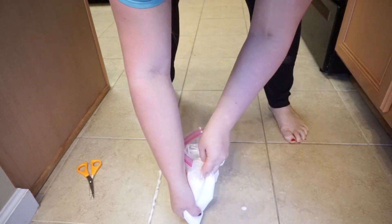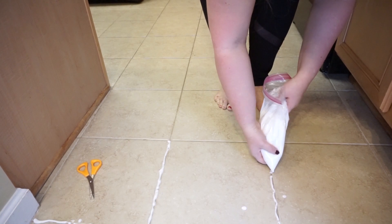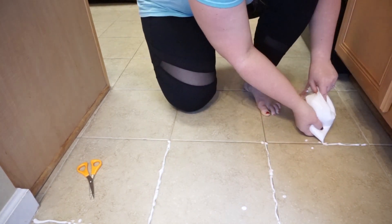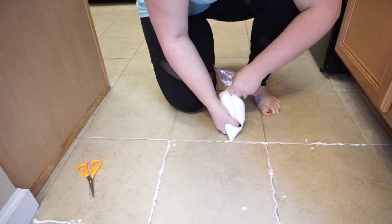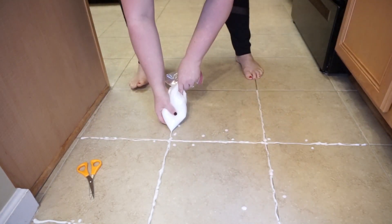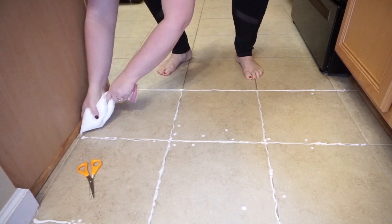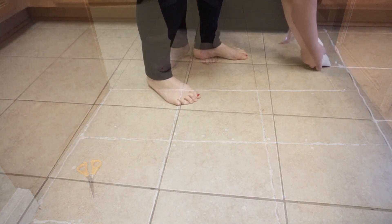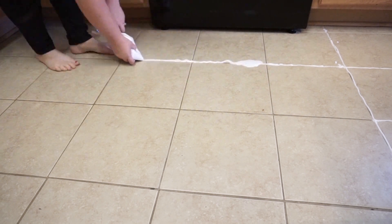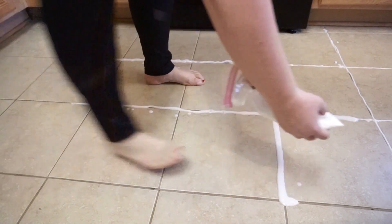Just as if you were icing a cake, I'm putting the mixture into the grout lines using the Ziploc bag as if it were a piping bag. As you can see, this makes the process of applying the hydrogen peroxide and baking soda mixture so much quicker and faster than just using a spoon or a toothbrush — it goes so much faster.